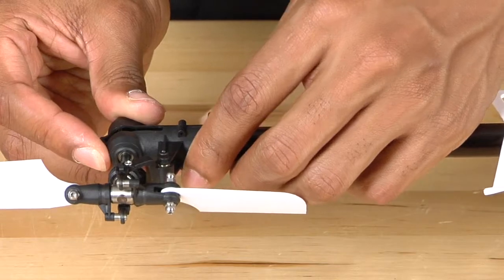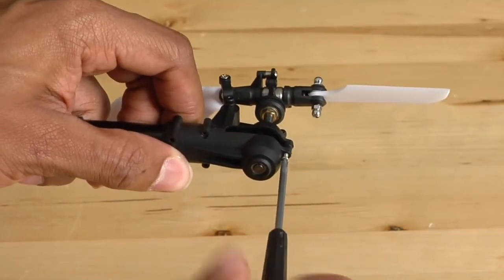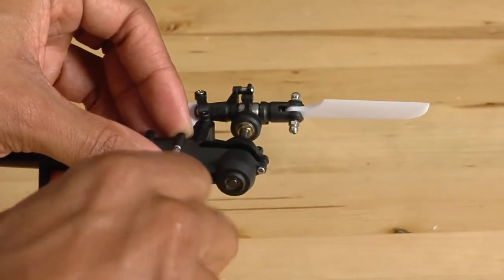Reassemble the other side and squeeze the two halves together. Then, using your Phillips head screwdriver, reinstall the screws that were used to hold the tail case in place.